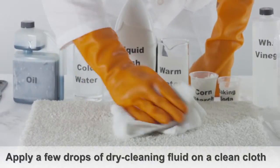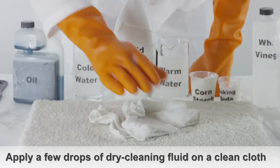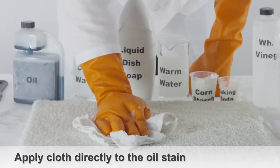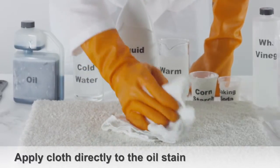Apply a few drops of dry cleaning fluid on a clean cloth and then apply the cloth directly to the motor oil stain. Blot the stain with a clean cloth.